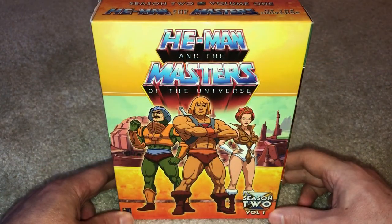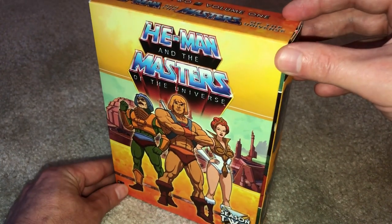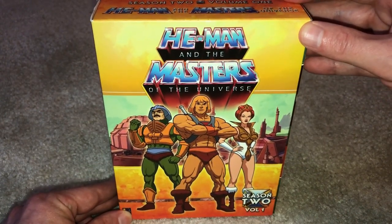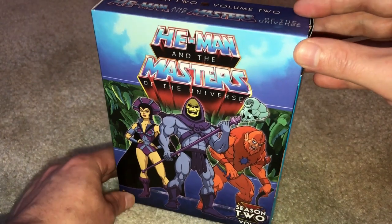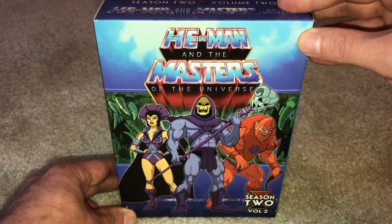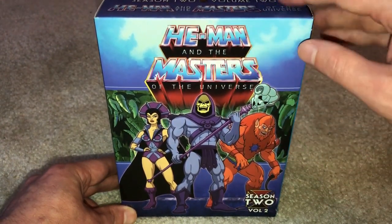The third volume, unlike the first two, has three characters on the cover: He-Man front and center, and beside him Man-at-Arms and Teela, all in front of a yellow background with the Eternian Palace in the distance. The fourth and last volume likewise has three characters — this time evil warriors Skeletor, Evil-Lyn, and Beast-Man, flanked by a blue background and a green jaw-like cave pattern in the distance. The logo is at the top and the characters themselves are embossed with a bit of sheen to them.